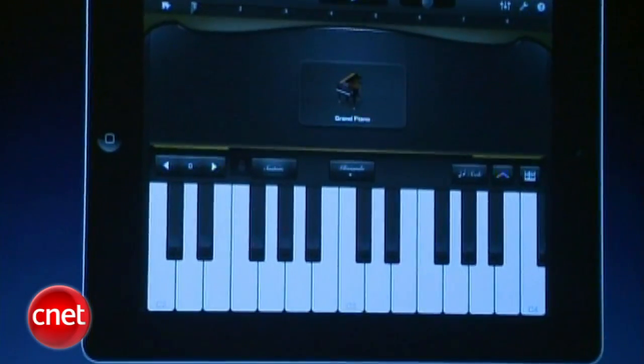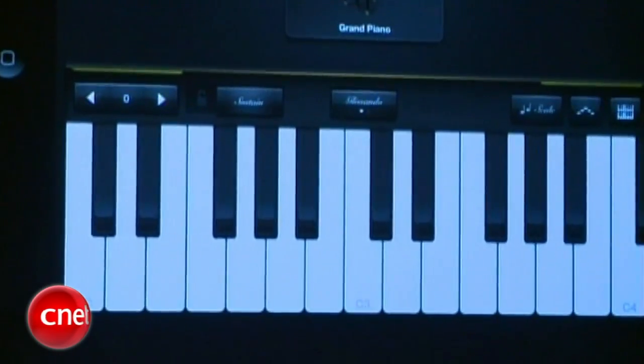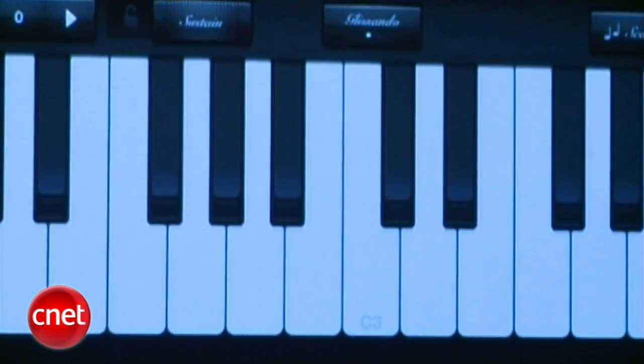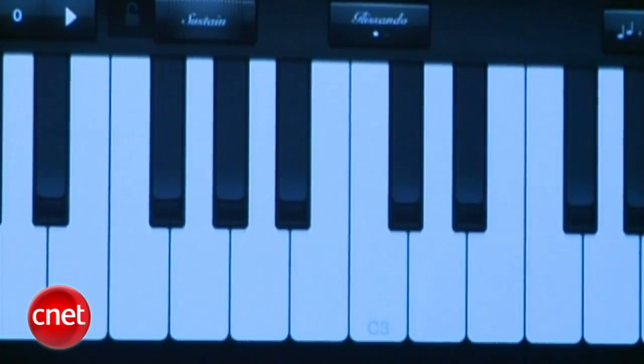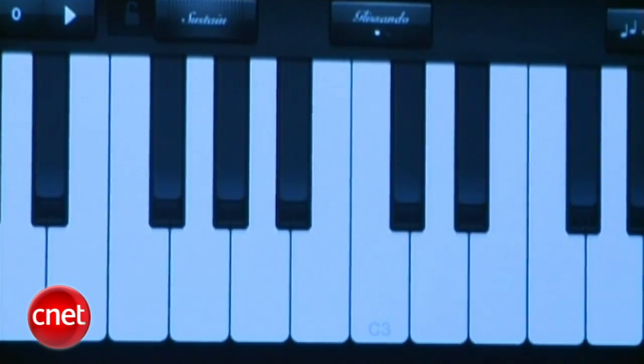iPad has an accelerometer built in, and we use that to measure the force that my finger strikes the display. So GarageBand knows if I tap something really soft or really hard. We use that throughout the app, and that lets us create these instruments that are incredibly expressive and fun to play.